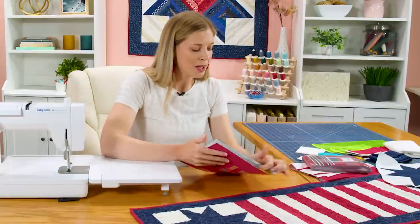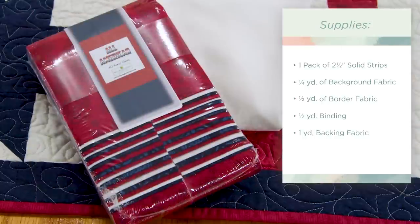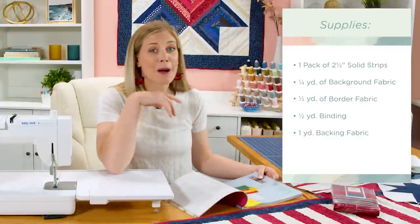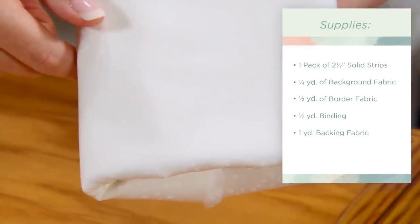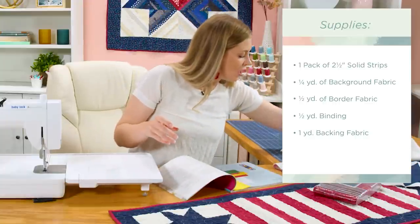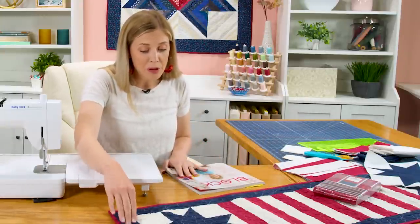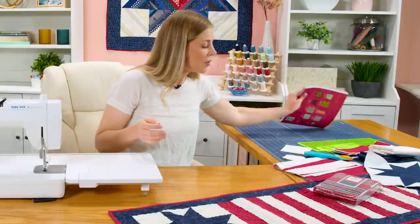To make this project, we can open up our Block Magazine and see that we're going to need some two and a half inch strips. I am using All American, this beautiful red, white and blue collection by Wilmington. You'll remember from our patriotic string star pillows we use the same fabric, so if you picked that up you probably have plenty left over to make this runner as well. You will also need a quarter yard of background fabric — I used a great tone-on-tone dot from Wilmington — and then a half yard for your border and a half yard for your binding.